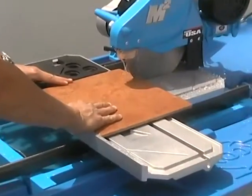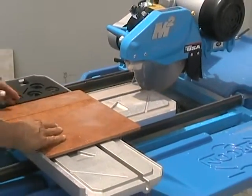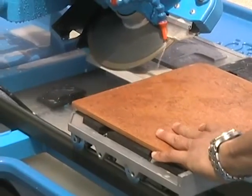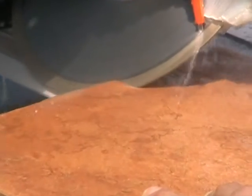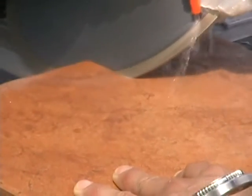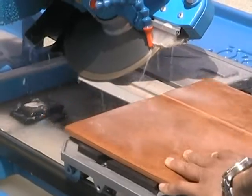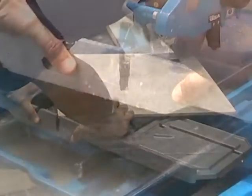Now you're good to go. When making straight cuts or miter cuts, it's okay to cut right through the table's rubber stopper, as this maximizes your cutting length. For diagonal cuts, notice the positioning of the tile corner right at the table corner mark, and always remember to cut right through the rubber stopper to maximize your cutting length capacity.